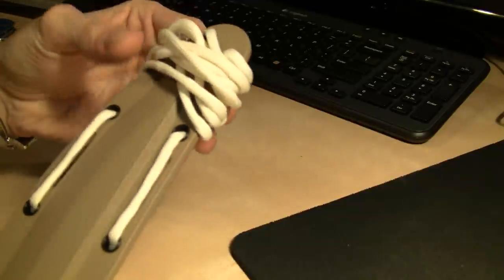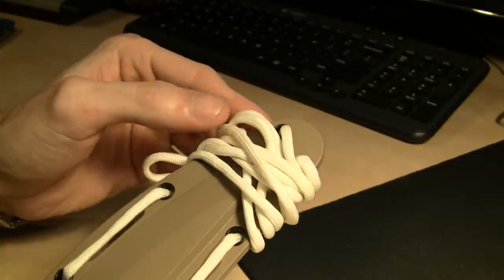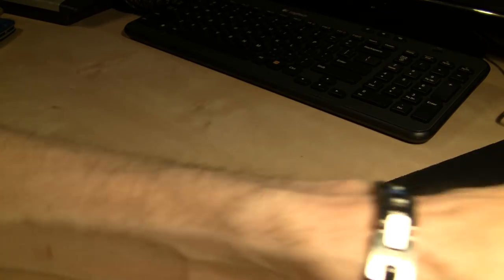Paracord feels a little bit better riding against my naked body — it's just a little softer, not as scratchy or itchy as the nylon stuff. So when wearing a murk harness I like paracord. It feels a little softer — you know how I like soft things on my body.